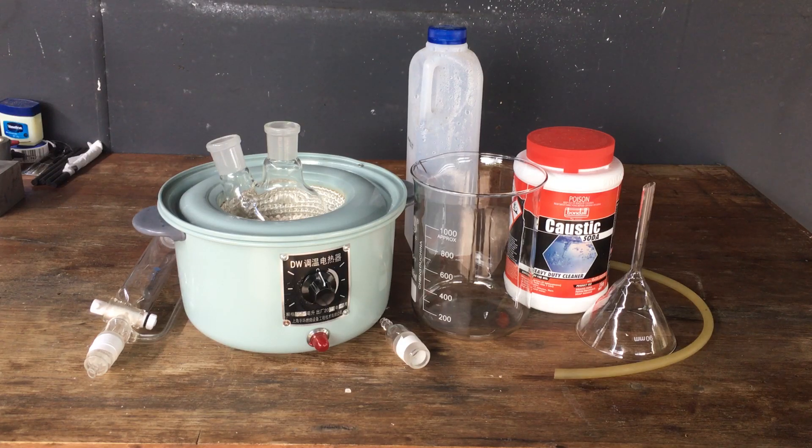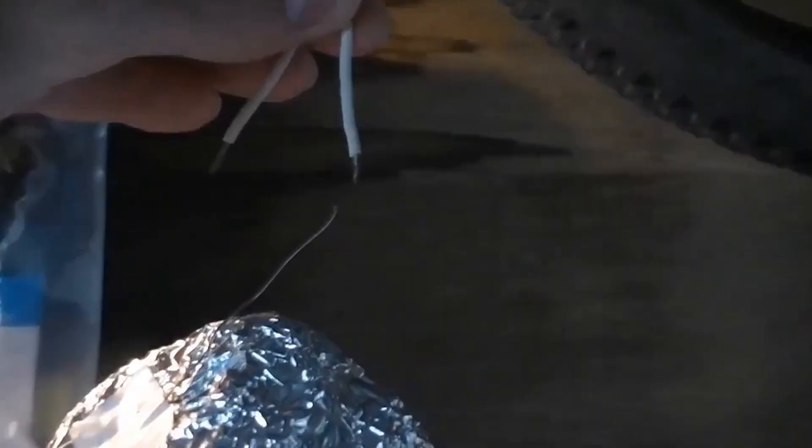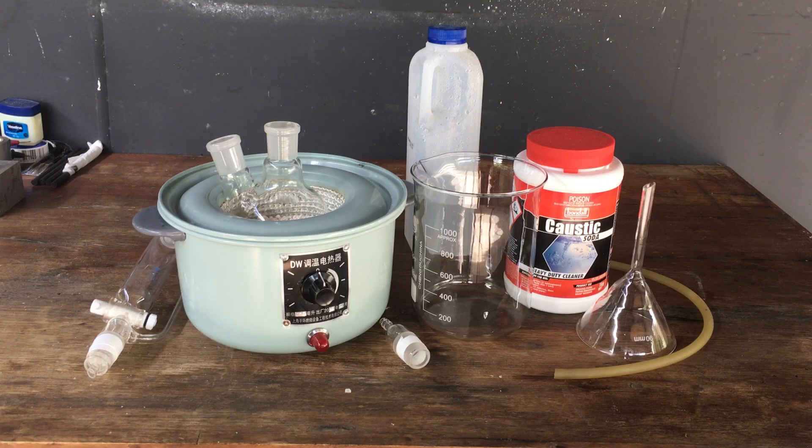Hi guys, Harry here. Welcome to Scrap Science. Today we've got a nice simple procedure to perform.